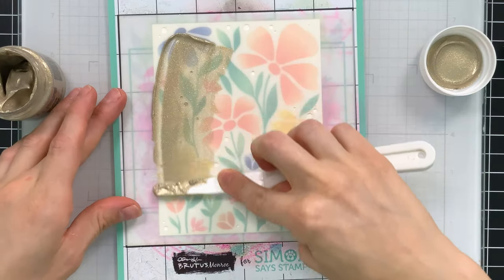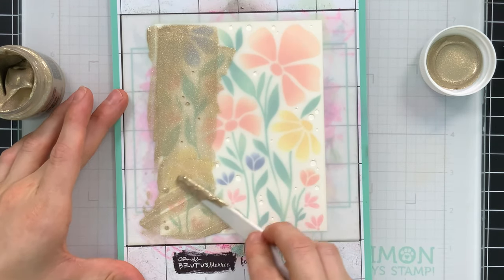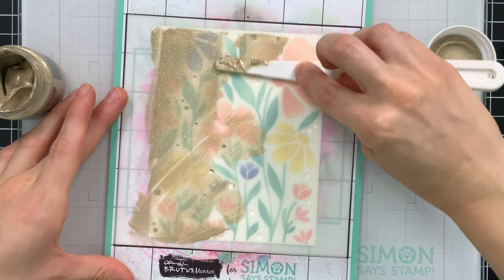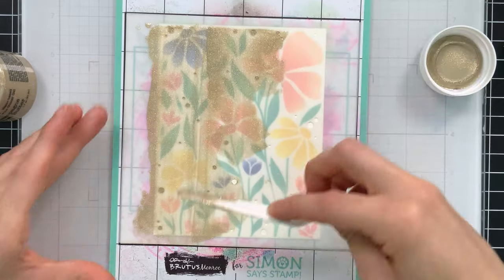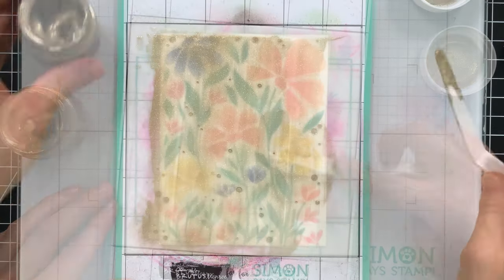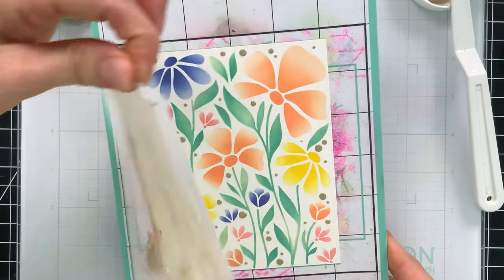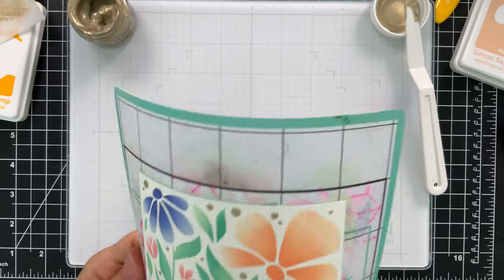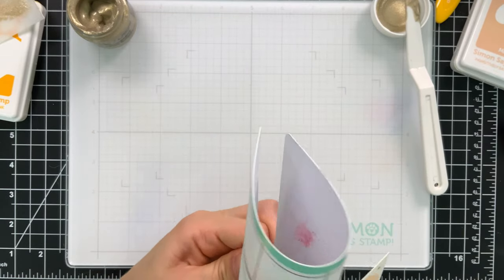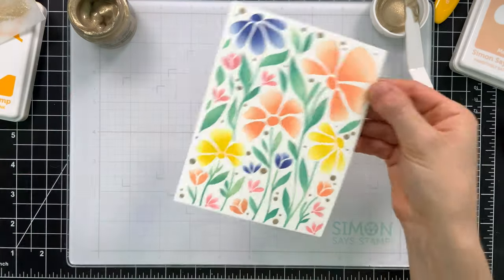This is champagne stencil butter and it is beautiful. You can use any paste you want — I just happen to think gold looks really good here. I'll spread it evenly across my stencil, then lift it off, and you can see we have this really great look now in between the flowers, which gives the background a lot of pizzazz. I lift this off the stamp and stencil mat by folding the mat in half and setting it aside to dry.